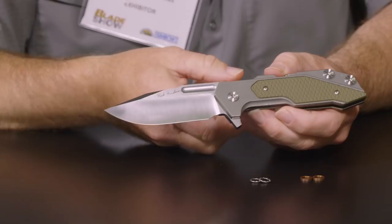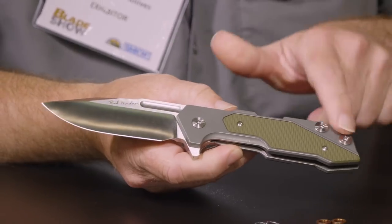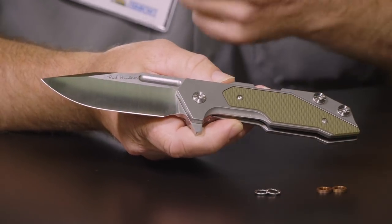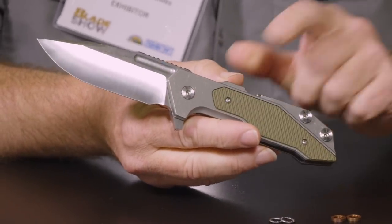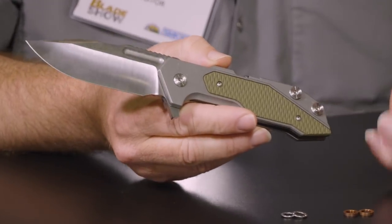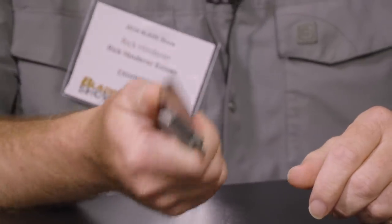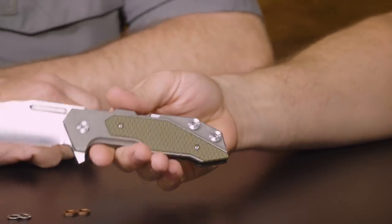Everybody can definitely see the lineage of the Half Track in the Full Track. There are a few things that have been changed. When I sized it up, the shape of the underside of the handle was changed from the Half Track — a lot of people here at the show noticed those changes. The big thing is I kept the thickness the same as a three and a half inch XM-18, instead of going to the thickness of my XM-24, which is a thicker knife. And what it did was it made an absolutely great feeling, balanced knife. That does feel really good.